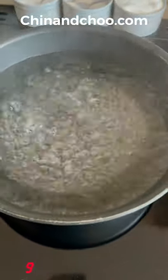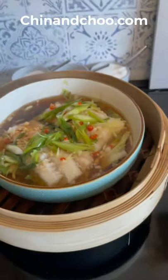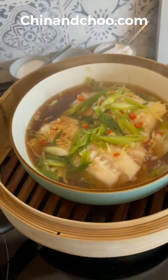Boil some water in a pan and place your steamer with the fish on top. Let this cook for about 12 minutes, and there you have it. I'm going to serve this on top of rice.